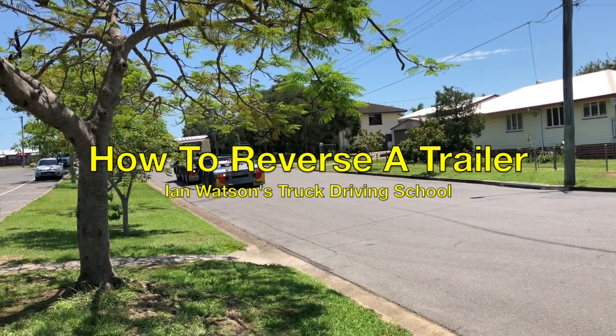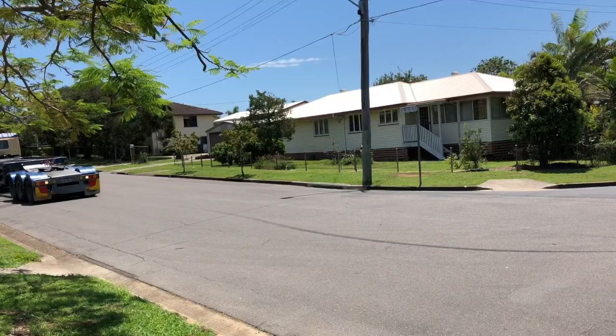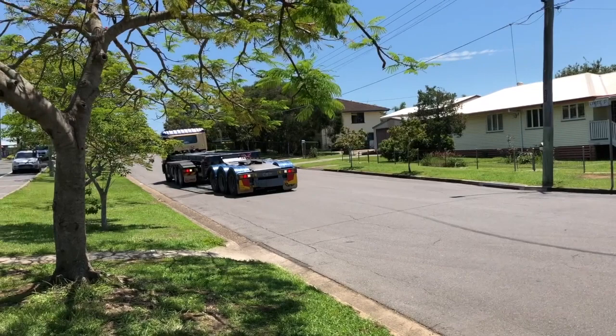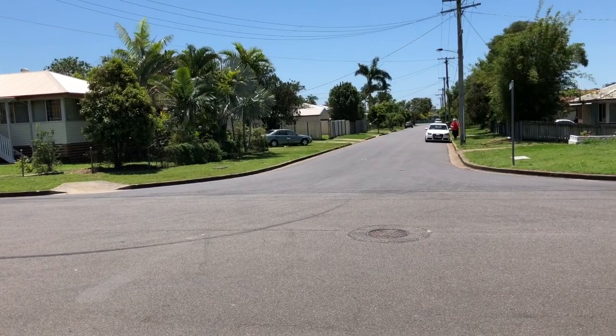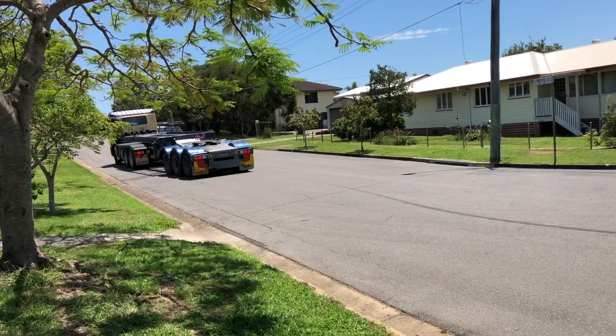Talking you through how to reverse a truck and semi-trailer around the corner on the right side, or the driver's side. We're starting about a meter from the curb and reversing the trailer into that street. The idea is that we keep on our side of the road — we try to work out where the center is and aim to get our trailer wheels to come in on the left side of that street. Sometimes there's a white line you can use, but not this time.